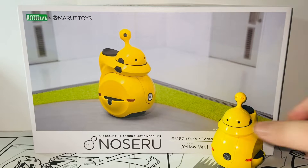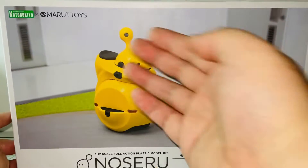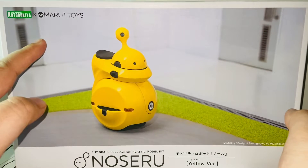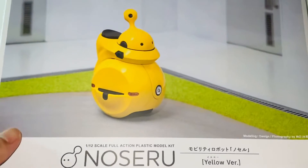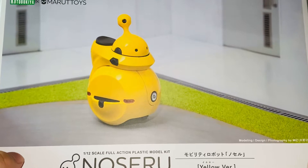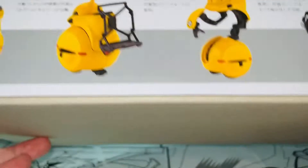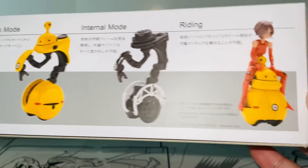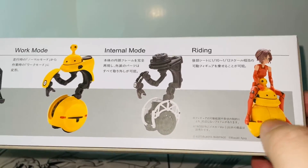Let's take a look at the packaging first. I really like the packaging — it's a matte finish but very nice. Here we have Noseru, it's a robot created by Marutoys and released by Kotobukiya, one of their collaborations. This is the yellow version; they also have a white version. Here are some different modes: the normal mode, option mode, work mode, internal mode, and riding mode. These are also compatible with the Kotobukiya human figures from the model kits.